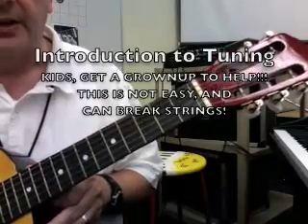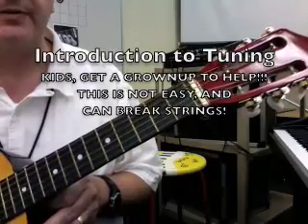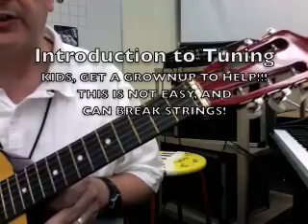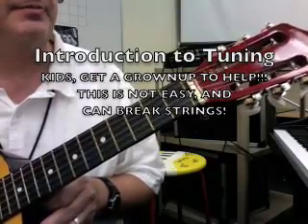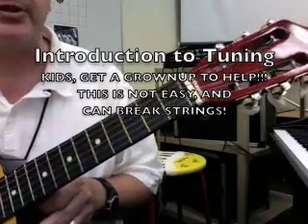Tuning a guitar. I've taken this guitar fairly out of tune here to demonstrate what's involved with tuning. This is a nylon string guitar, and the strings, if they're new, take a very long time to stretch in.